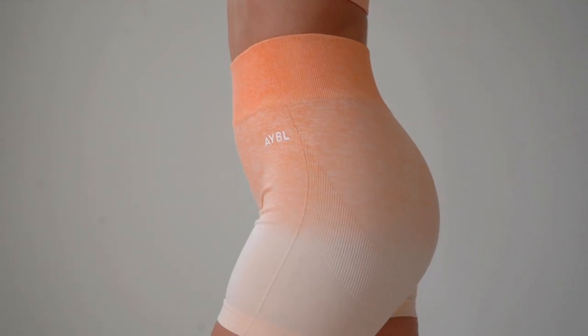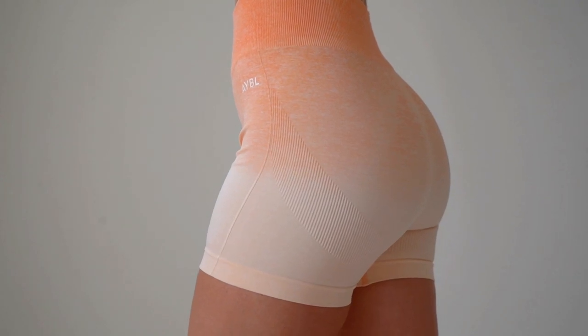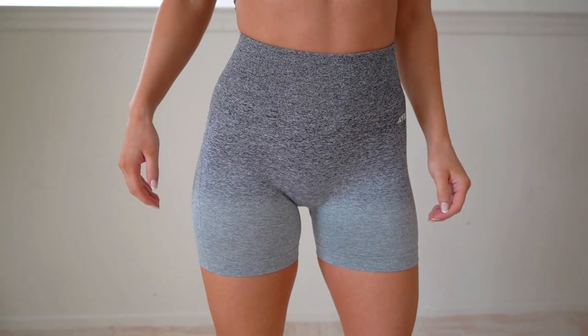I also appreciate that the bottom of these shorts is not tighter than the rest. I've had issues with gym shorts where it's tight right around the thigh and everything else fits fine — not with these. They fit very consistently throughout, which I like, so that's a plus.